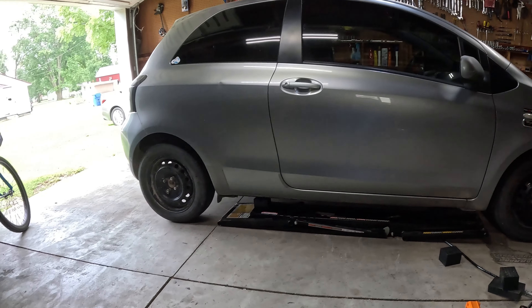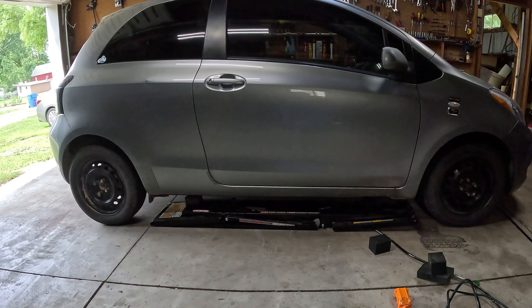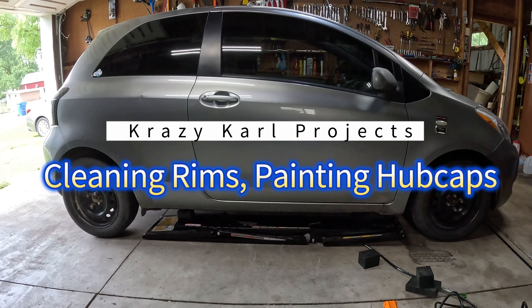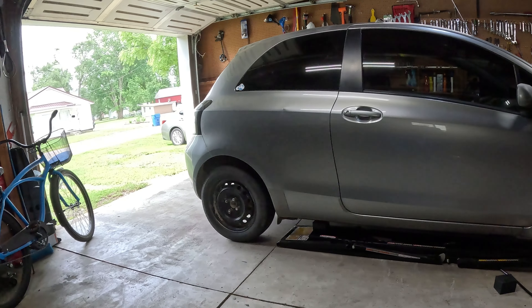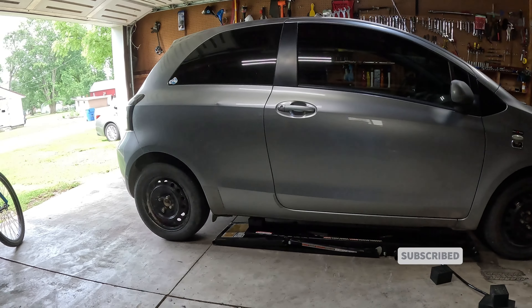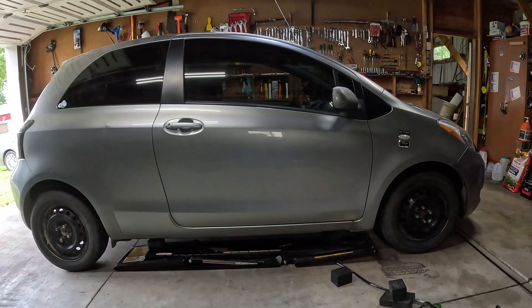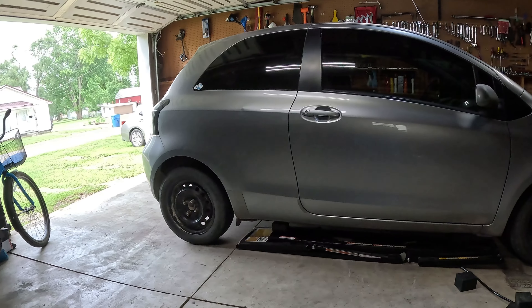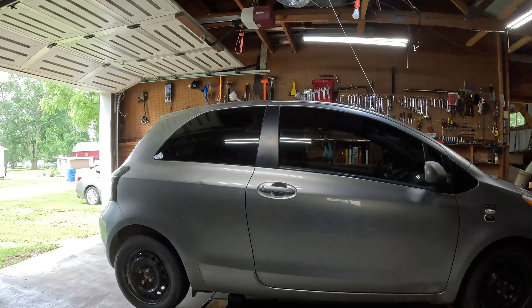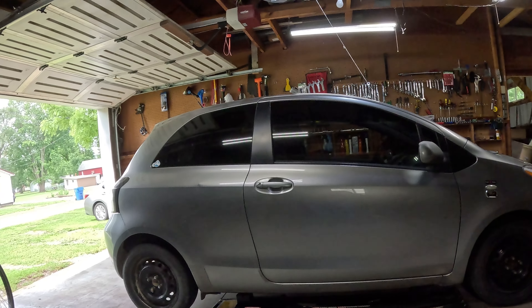We're getting the lift under the Yaris, mostly because the exhaust isn't really hanging on anything right now - the hangers are laying down. I gotta get under there and figure out what's going on, plus it's leaking. I might be able to at least tape it for the time being, see what needs fixed and whether it's worth fixing. The QuickJack's over there - Kit is the master of lining everything up on these.